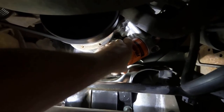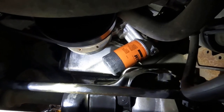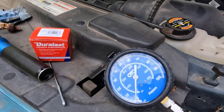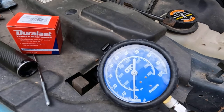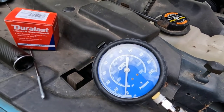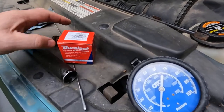I put a Fram filter on it — I normally put Motorcraft but Walmart didn't have it in stock. The oil pump I put on yesterday did not fix the problem. The gauge still dropped all the way down after it ran about five to seven minutes after it got warmed up. So today I put my oil pressure gauge on it — it had about 80 psi when cold, and when it got fully warmed up it was about 23 to 25 psi. That leads me to believe the oil pressure sending unit or sensor is bad.